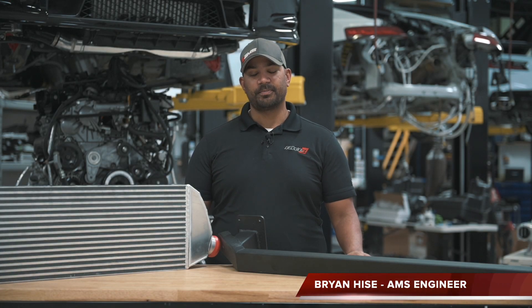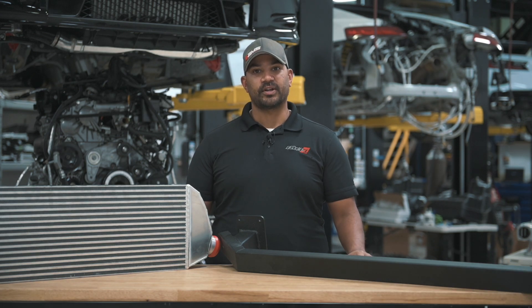Hey everybody, Brian at AMS, and today we're going to show you the 2015 Plus WRX Front Mount Intercooler Kit.